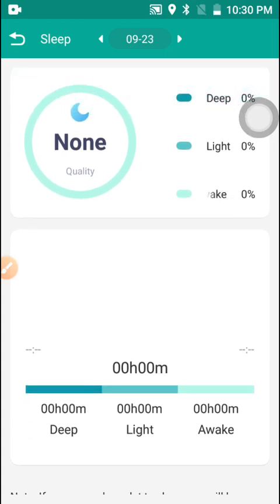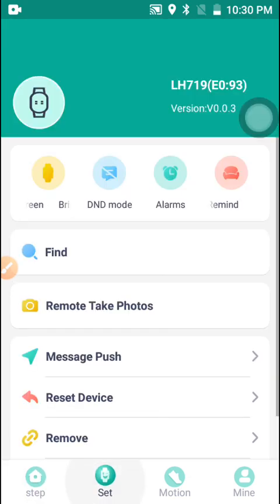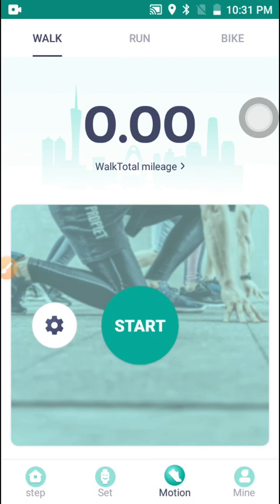There is also a Sleep feature here — you have to enable the sound for it to operate properly. That covers the inside of the application. Some people make videos on how to set up the app but don't show the inside features, which is why I made this video.